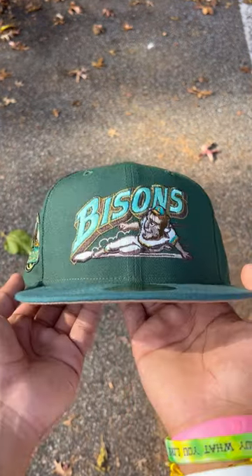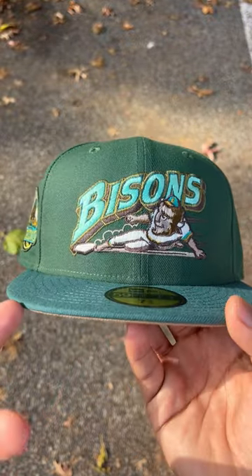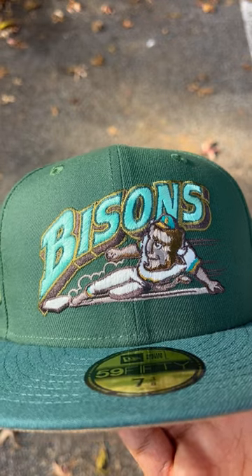What's going on guys? I got this Buffalo Bison fitted for you guys. Let's get straight to it. This is dark green and seaweed green. The logo itself is mint, gold, and brown.